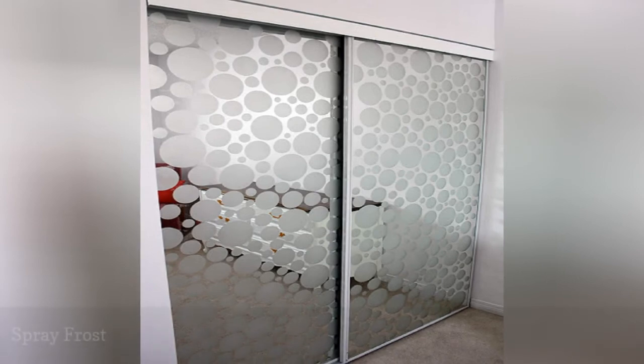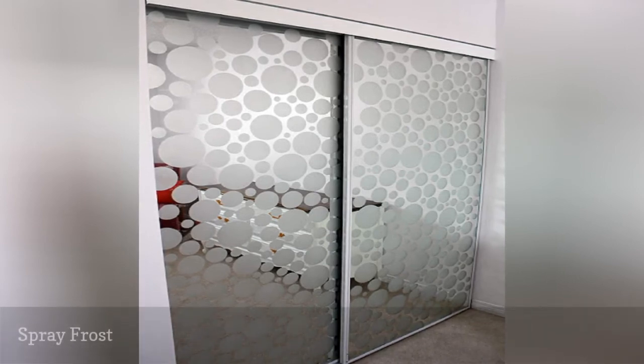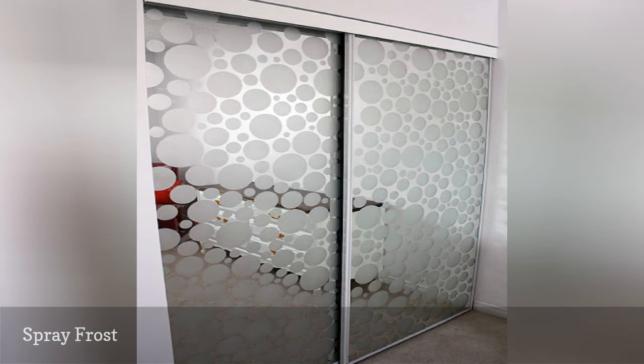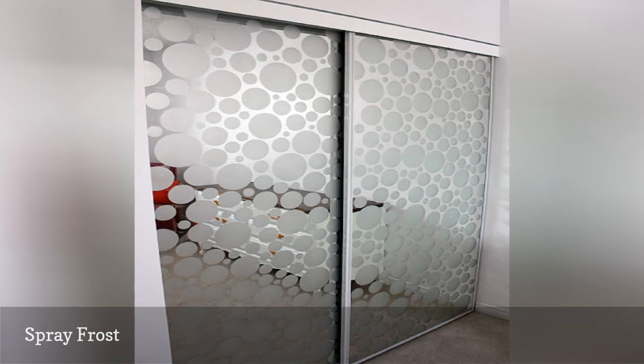If your bedroom still has the enormous sliding mirrored closet doors so popular in the 1980s, it's time for an update. You don't have to remove the doors entirely — while they are a bit dated now, they do help make a small room look bigger, and they are a great way to check out your outfit from head to toe before leaving for work.